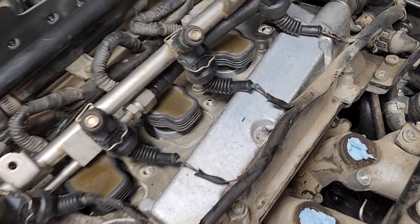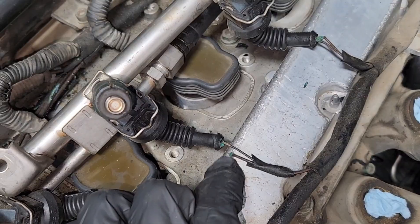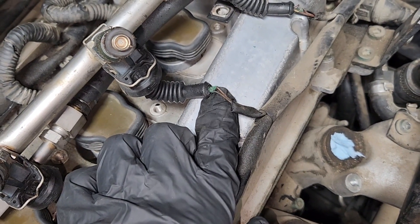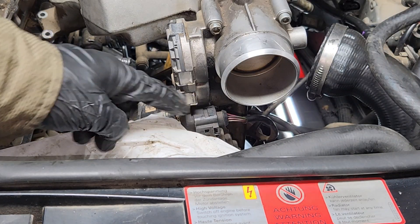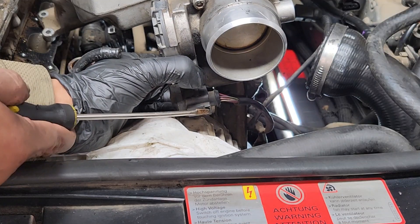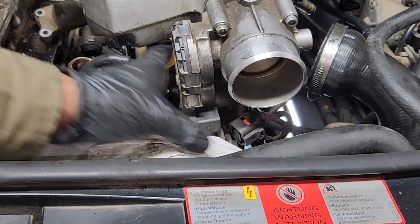This vehicle is also going to need new injector connectors — this one just snapped, it's all corroded, same with that one, all corroded. Disconnect this connector at the throttle body. You're going to pull back on that tab gently until you hear that click, and then you can remove the connector.